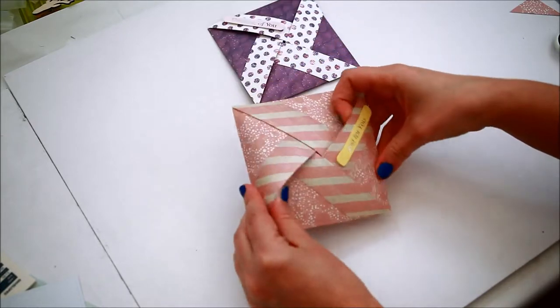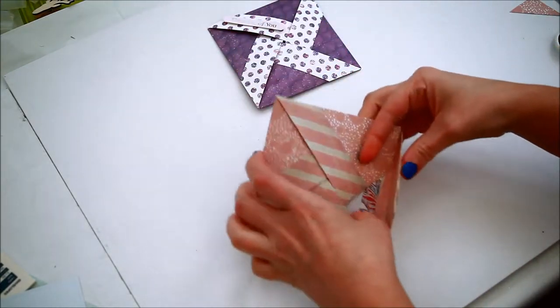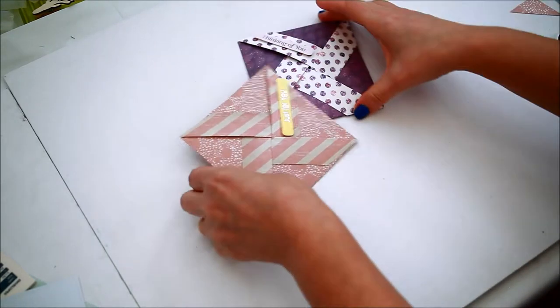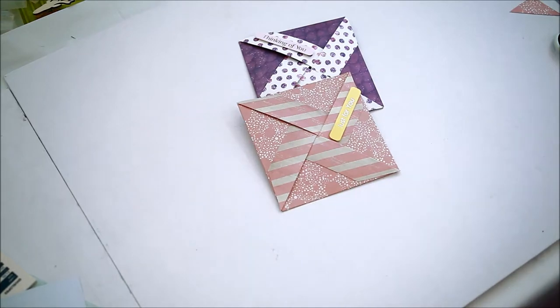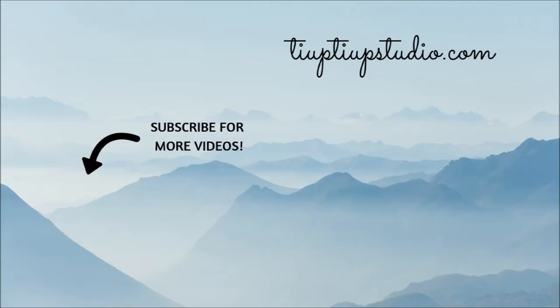Thanks so much for watching today's video. I hope you'll try making this type of card, which could be perfect for Valentine's Day. If you don't want to miss any of my future tutorials, make sure you subscribe and hit that notification bell down below. Thank you for watching and I hope to see you here again soon. Bye!